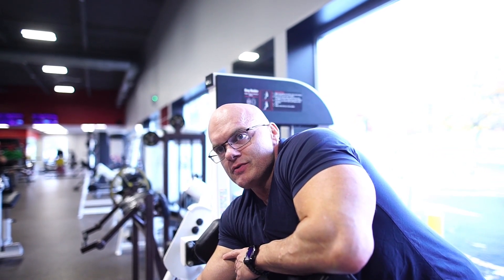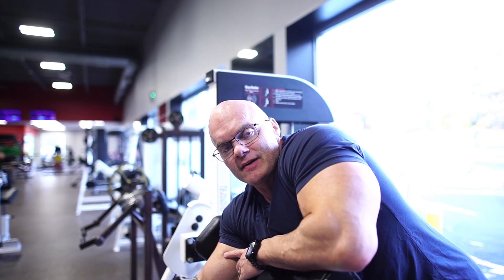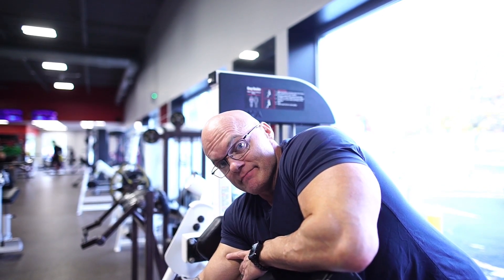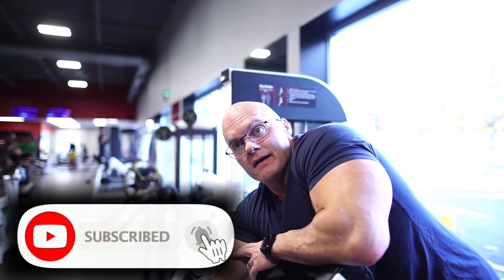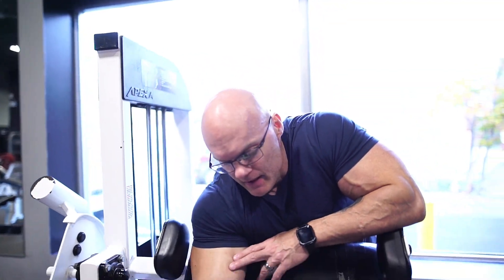All right everybody, Mike Lyons here. What we're going to do today is a comparison video. Two of the most common arm exercises is preacher and bicep curl on cables. I'm going to do the plus and minuses of both, what I think my favorite is, and give you my honest opinions of both. So we're going to start with the preacher.